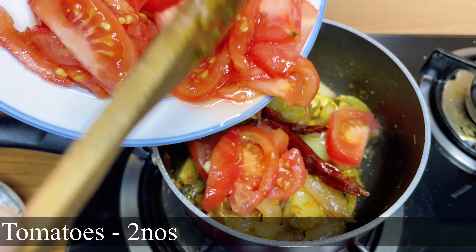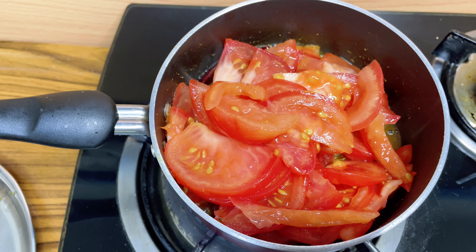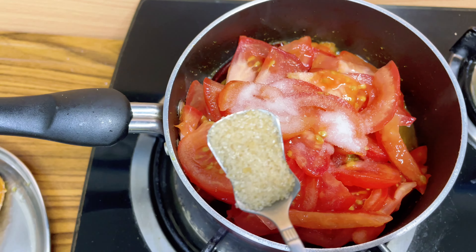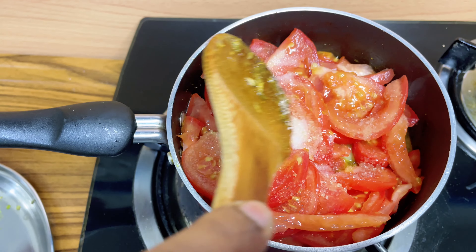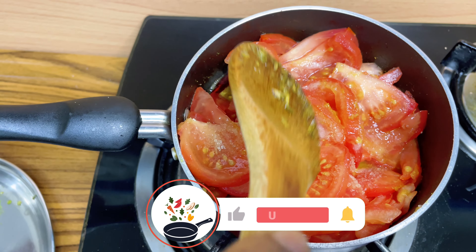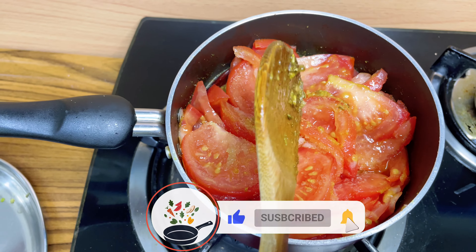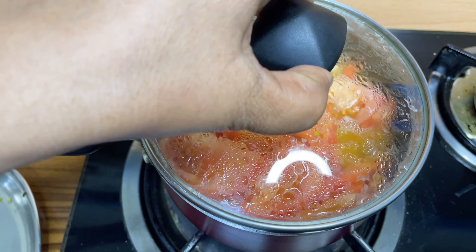Add 2 dried chilies, then add 2 tomatoes. We're using big tomatoes, that's the reason it's 2 numbers. Then add ½ tsp of salt and 1 tsp of sugar. Keep it on simmer for about 10 minutes.